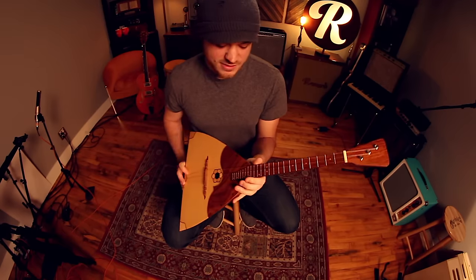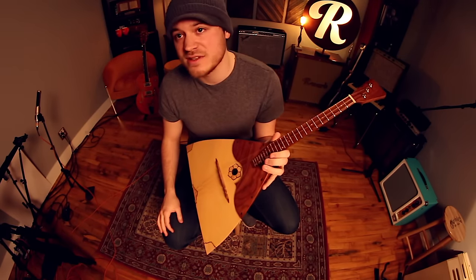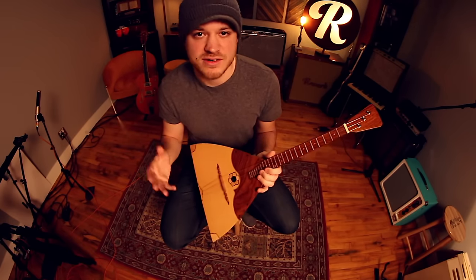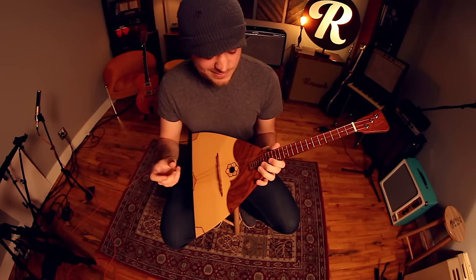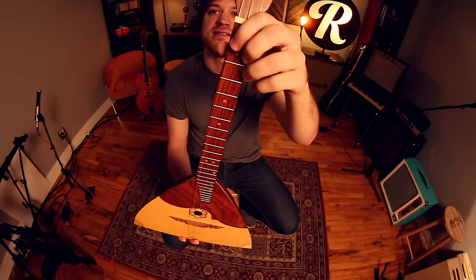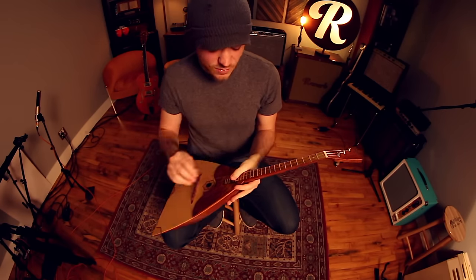...is that there are two strings that are nylon and they're both tuned to the same note. That was a little bit new to me. I've used 12-strings before and mandolins where you do have two strings tuned to the same pitch, but they're usually played as one and not spaced apart like this, like on a ukulele. So that was a bit new.